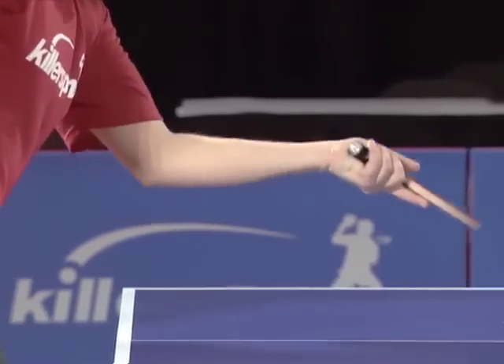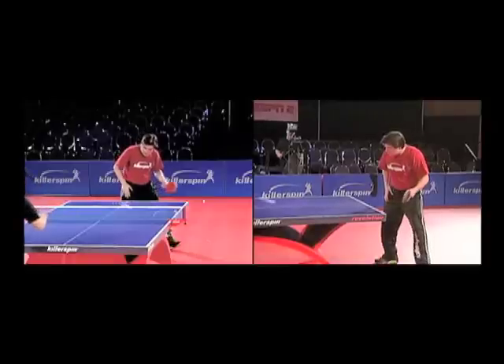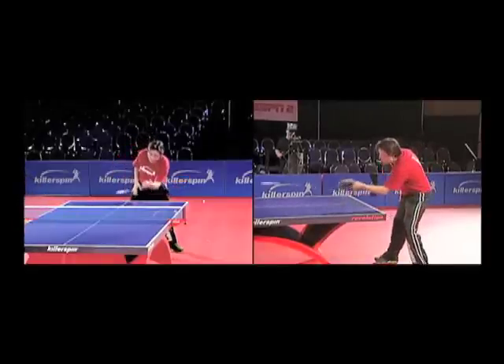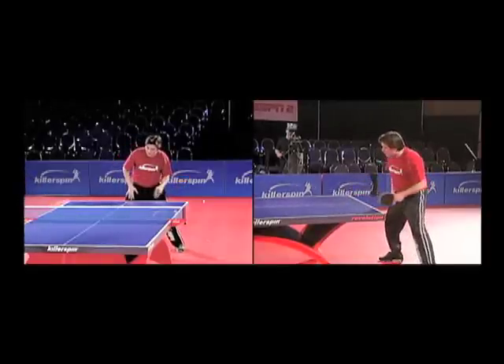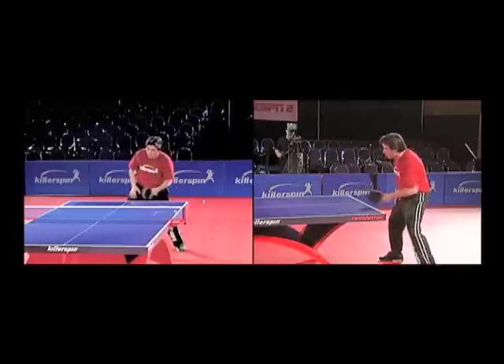Unlike the backhand push, spin is not as critical for the forehand push as the height and length. Since the ball is so clearly in front of you, you can carefully choose the placement. The earlier you take the ball, the quicker the opponent has to react.